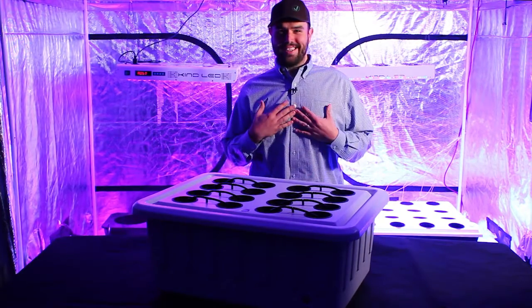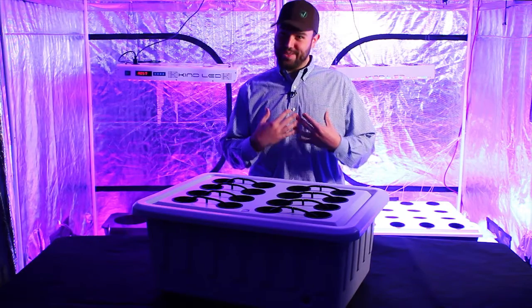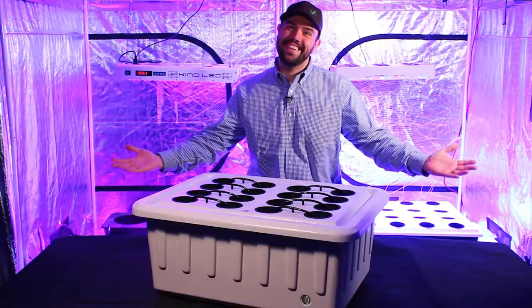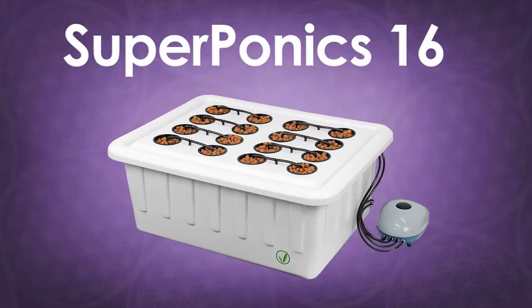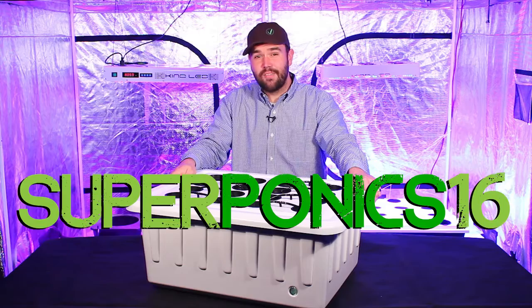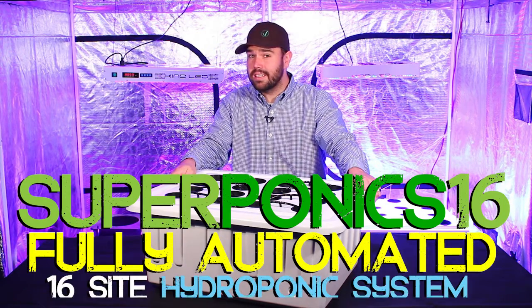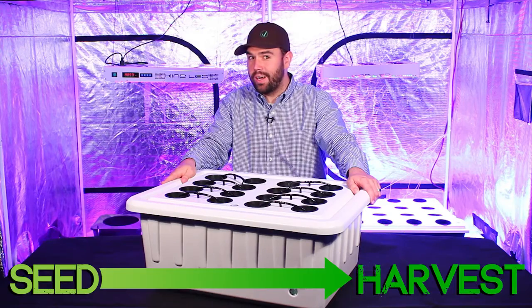Hello, my name is Dylan, wowza, and I'm here to tell you all about the Superponic 16. The Superponic 16 is a fully automated hydroponic system that will allow you to take up to 16 plants from seed all the way to harvest.